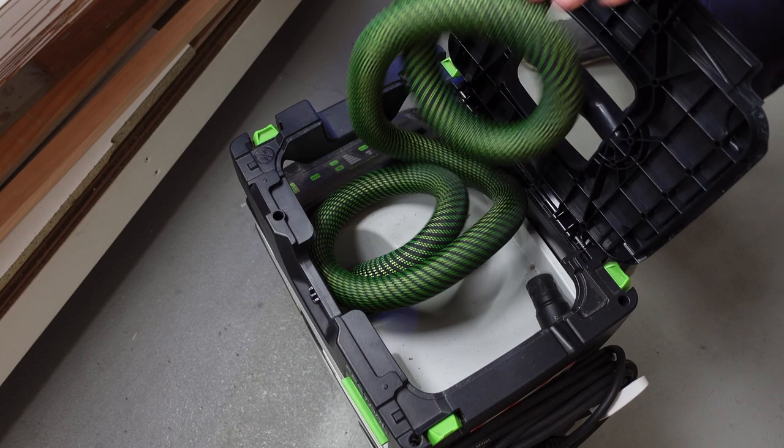So there you go - my mobile workbench. I had loads of fun making it and I really enjoy using it. I hope you got something out of watching me make it. We'll see you in the next one.